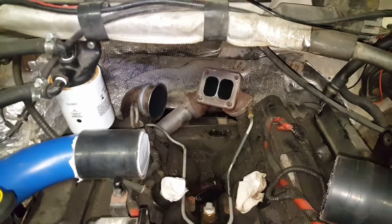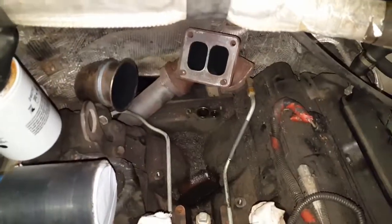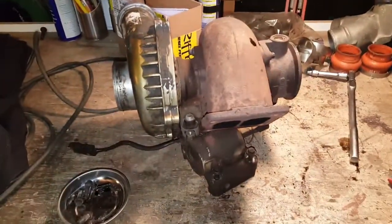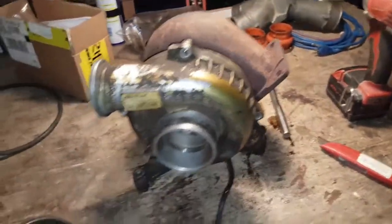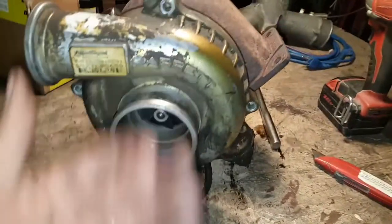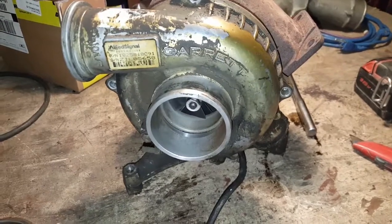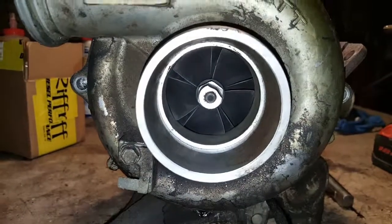We got it — it wasn't without its challenges, but there's a big hole where the turbo used to be. I already took the bolts out of the compressor housing. I need to separate it, but lucky for me somebody siliconed it up already, so that'll be a little bit of a challenge. But we'll get that wheel replaced.